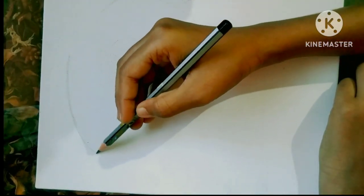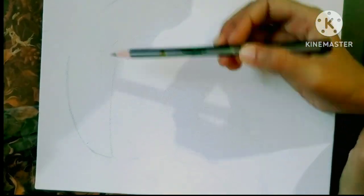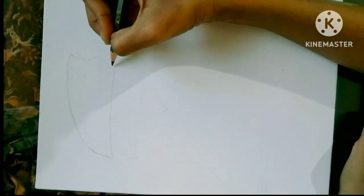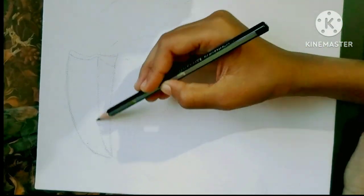Hi guys, welcome back to my channel. This is Annie and today I'm going to make a painting of a token board. You all would be thinking, again a token board!